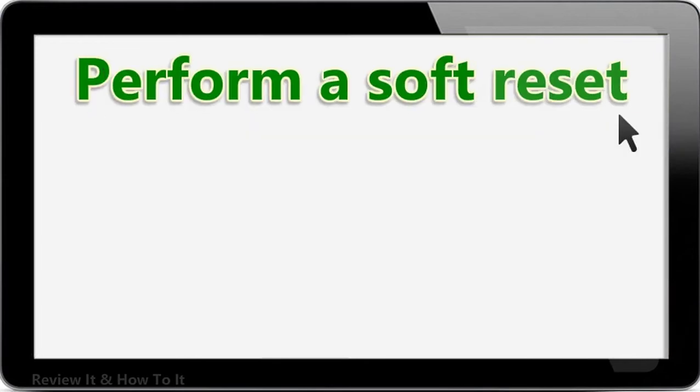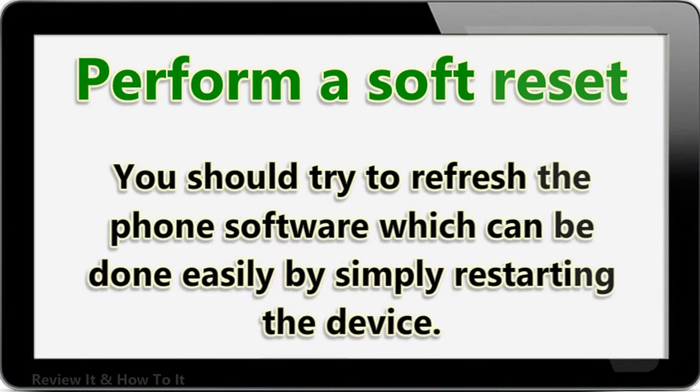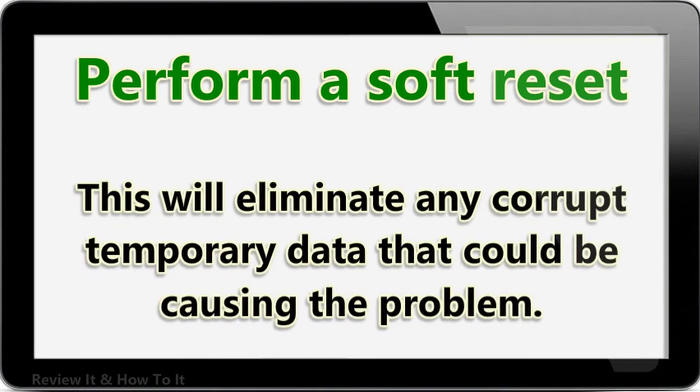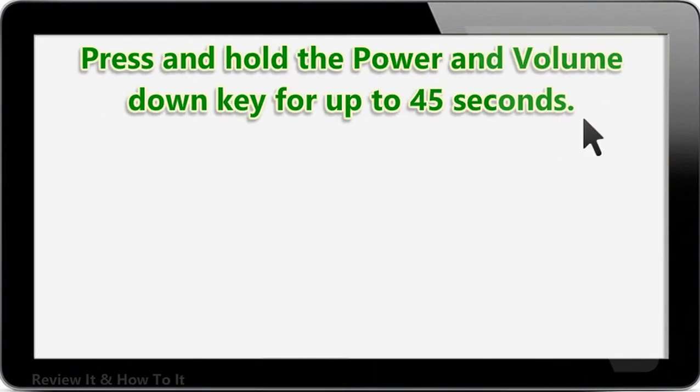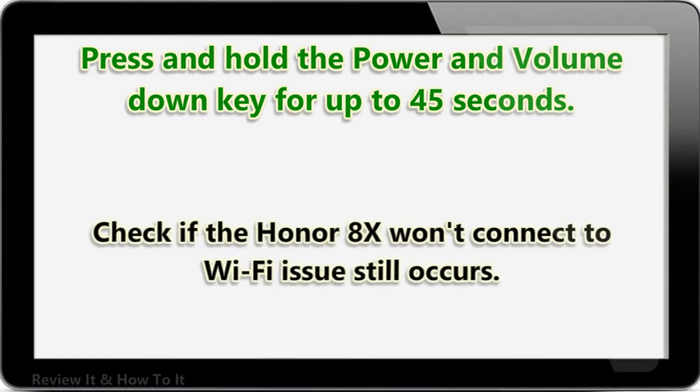Perform a soft reset. Once you have made sure that the problem is not caused by the router, it's time to troubleshoot the phone. Try to refresh the phone software by simply restarting the device — this will eliminate any corrupt temporary data that could be causing the problem. Press and hold the power and volume down key for up to 45 seconds. Wait as the device restarts, then check if the Honor 8X won't connect to Wi-Fi issue still occurs.